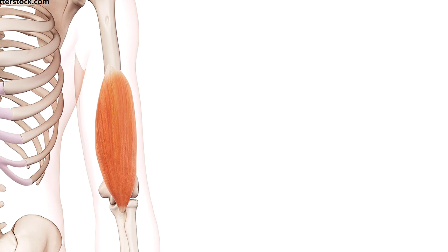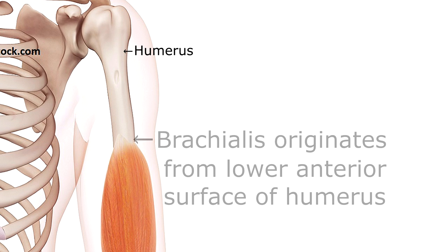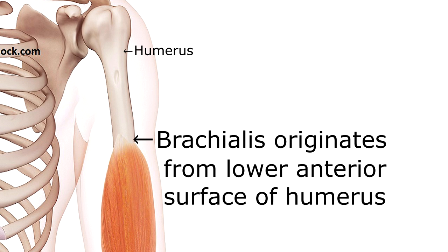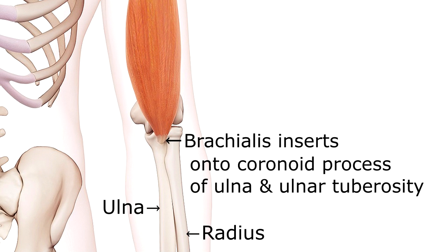Now let's talk about the origin and insertion of the brachialis muscle. And unlike the biceps brachii, the brachialis does actually attach to the humerus bone, originating on the lower anterior or front surface of the bone — and that's going to be a strong anchor point. And then it's going to insert at the coronoid process of the ulna as well as the ulnar tuberosity, which is the part that's going to move as it contracts.